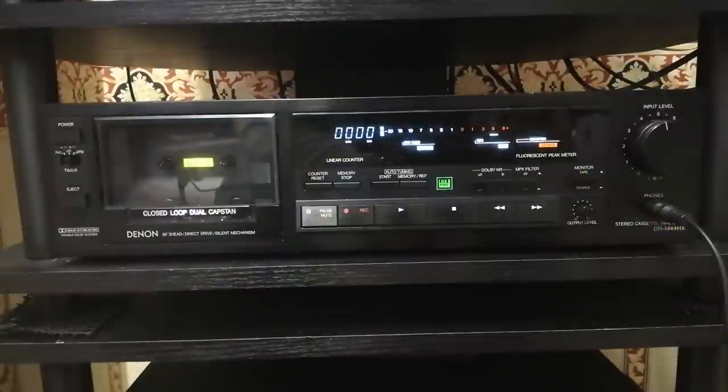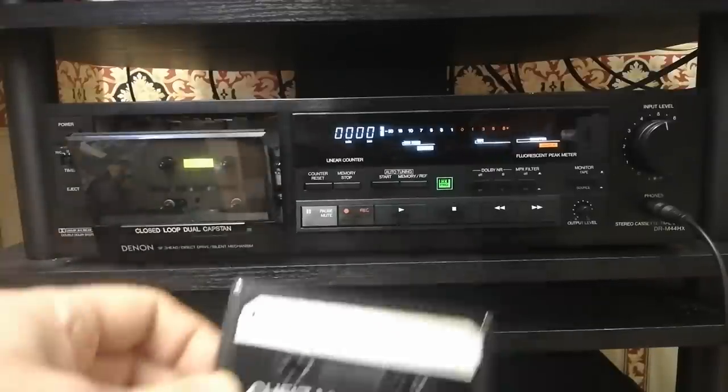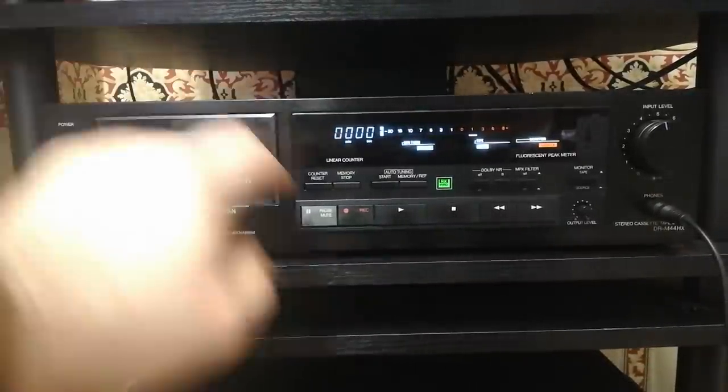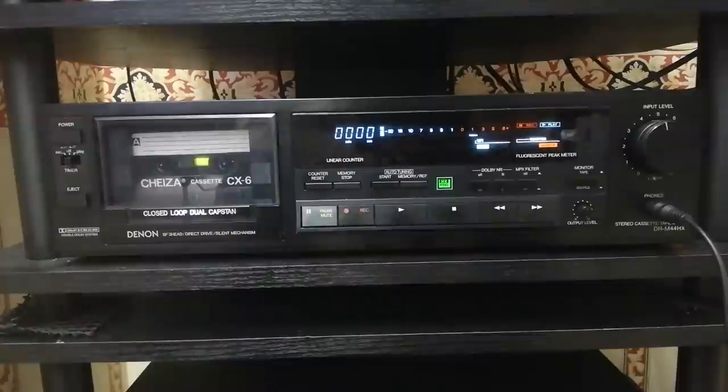The deck I'm going to use for this is my Denon DRM44HX. The reason I'm using this deck is for three reasons. One, it's a three-head deck, so we can listen to the source but also listen to the tape as it's being recorded. Two, it's got Dolby HX Pro, which does help with the top end on ferric tapes. And three, it's got an auto-tuning facility, which means I don't have to mess with the bias and levels - it'll calibrate the tape automatically. So the first tape we're going to use is going to be this Type 0. I'm not holding out much hope, but let's see what the deck does with this and if it can auto-tune it at all.